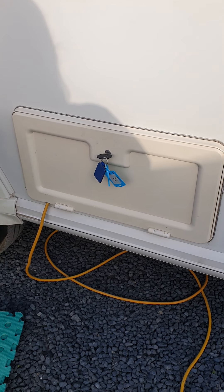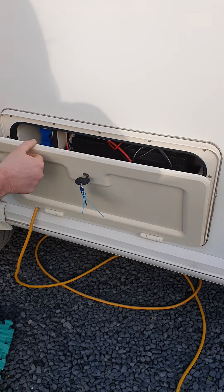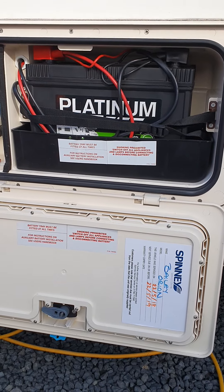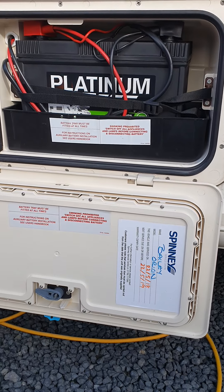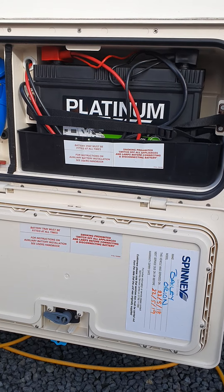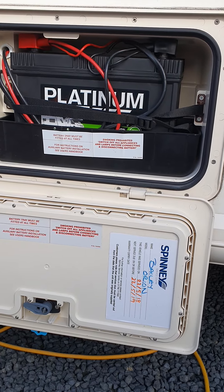On your entry door side of the van, this is your battery box. Turn that to unlock it. You've got your 12-volt battery there — very similar to a car, just a positive and a negative lead. You don't really have to worry about that too much; it does its own thing under there unless you need to change the battery.